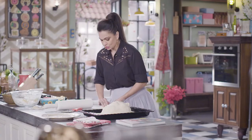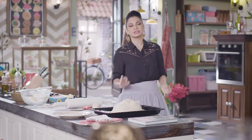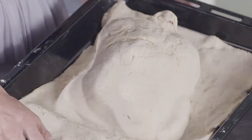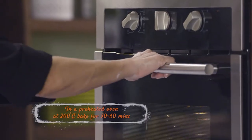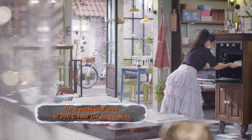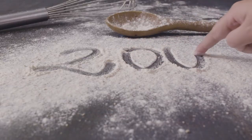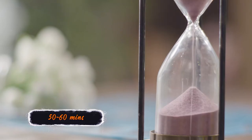Our chicken is ready to go into the oven. It's going to bake for about 50 minutes to an hour at 200 degrees centigrade in a preheated oven. Happy baking! Preheated is a very, very important word — a bake will not turn out the way you want it to, in the time that you want it to, if your oven is not at the correct temperature.